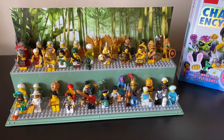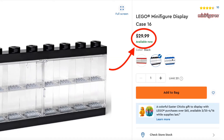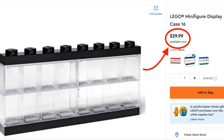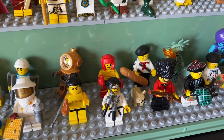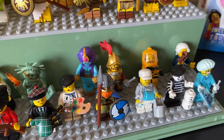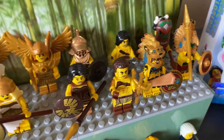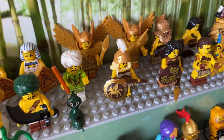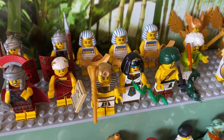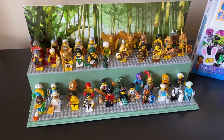I bought several of them so I wouldn't have to buy from third-party sellers, but this is just an option for you. They still have individual cases where you can put one minifigure per section, but I really enjoyed the freedom of being able to display multiple CMFs the way I'd like, not being confined to a tiny area, and not having to worry about spears not fitting. But it just all depends on how you want to display them.